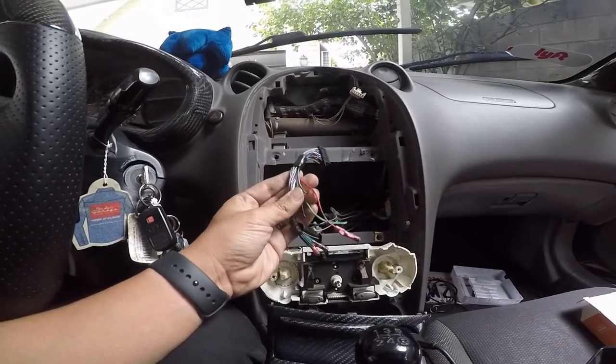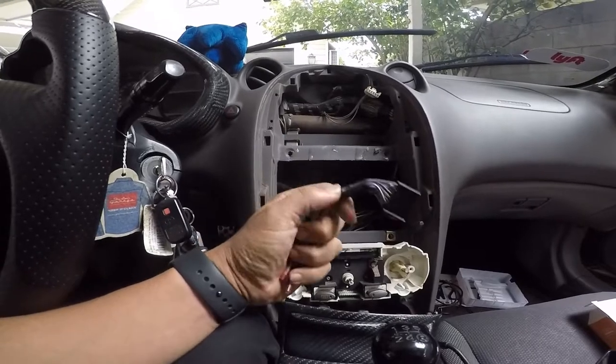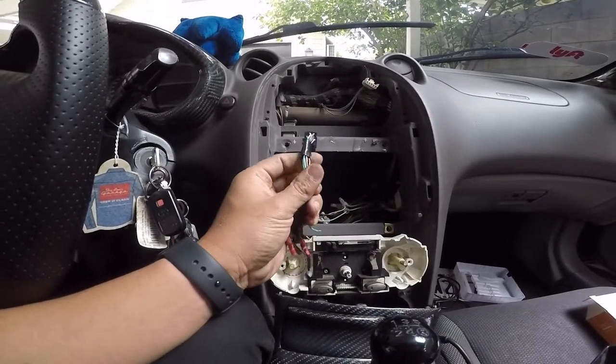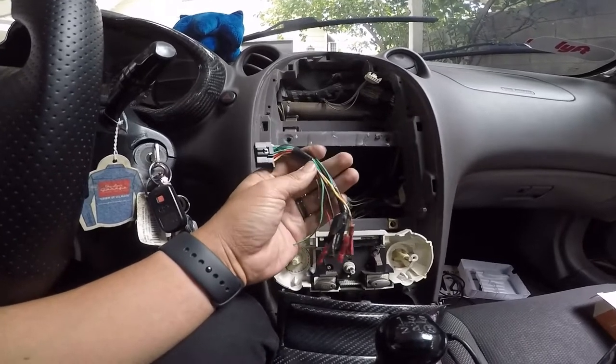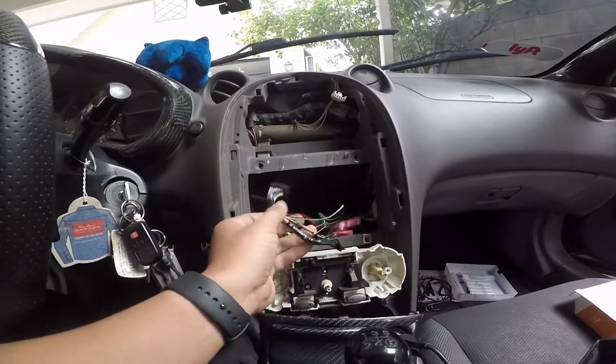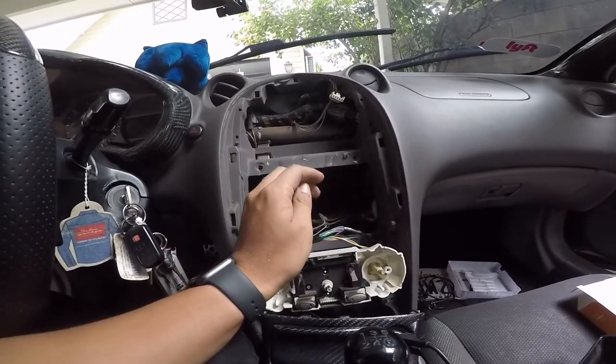The only difference is that since this is a double din, it does have the e-brake wire. I could connect it like that, but that means I'm not going to have the video or Bluetooth option, which I do want. So I've got to swap the wire harness — I'm going to do it right now.